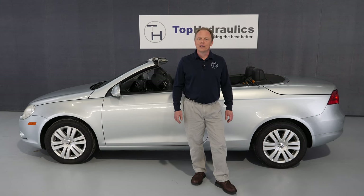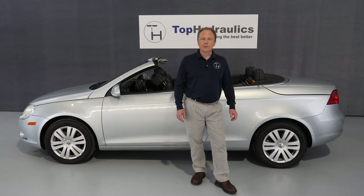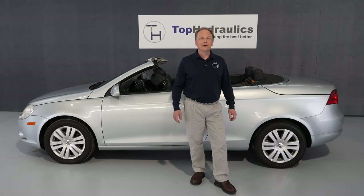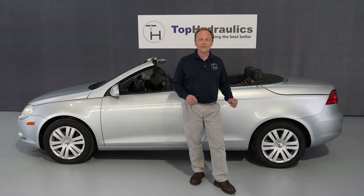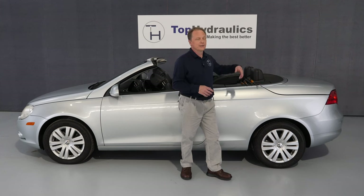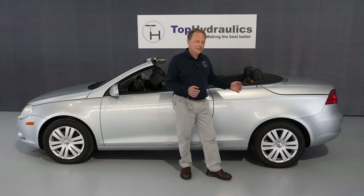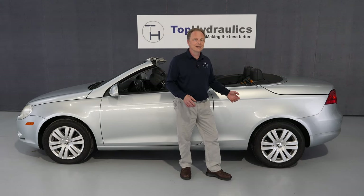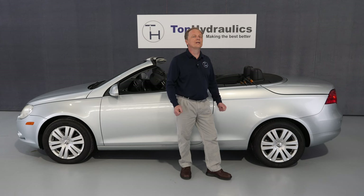Hi folks, this is Klaus at Top Hydraulics. We will show you today how to manually close or emergency close the top on a Volkswagen EOS. We think it's a big deal because we haven't found any reference on how it's really done manually. You can see some videos that show how these tops are manually closed with a computer, but that assumes your pump still works or that you have this computer or that your shop has it, or in most cases that you go to the Volkswagen dealer and pay a lot of money. We think we found a very reasonable way for you to do this truly manually.